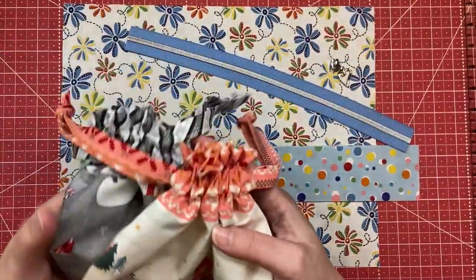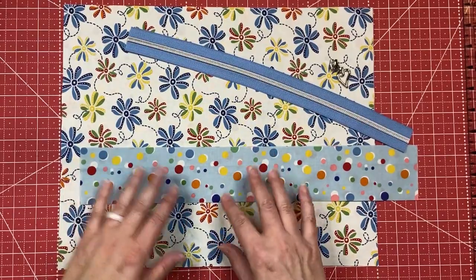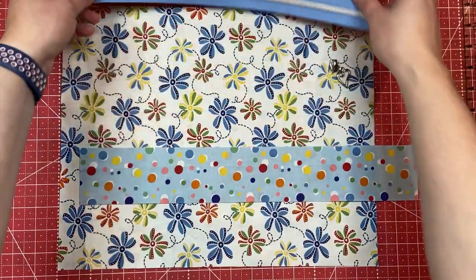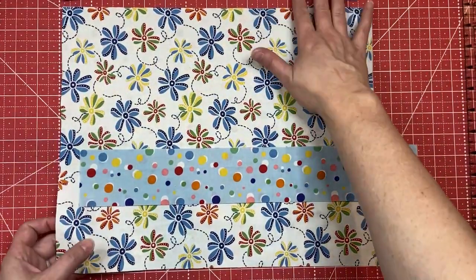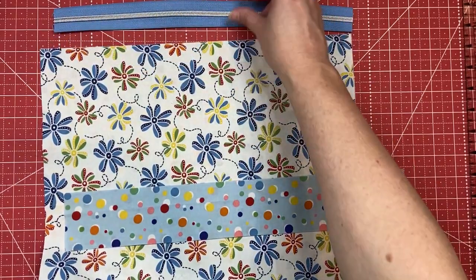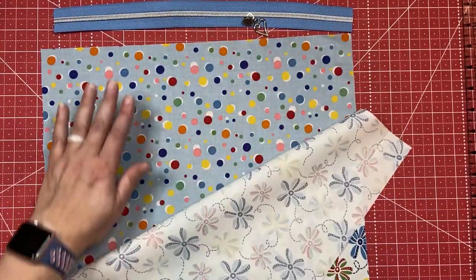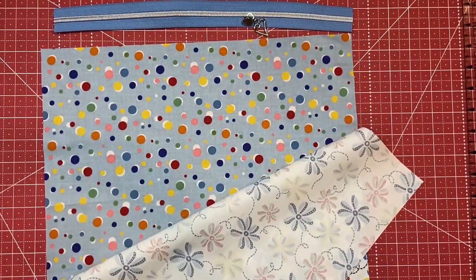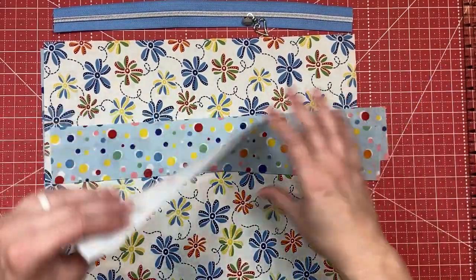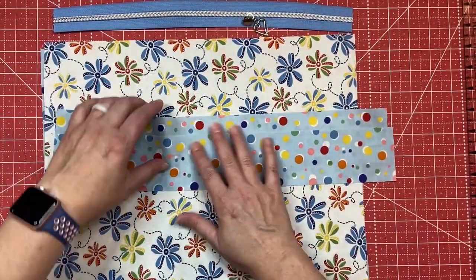Now that my little drawstring bags are finished, I am going to work on the ruffle zip pouch. Here's what you need for the zip pouch: a zipper with a coordinating pull, and then just two fabrics that are fat quarters - here's going to be my lining, here is going to be the outer of the bag, and using the lining fabric as an accent for the ruffle pieces.